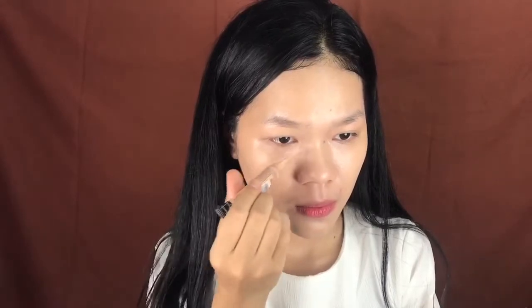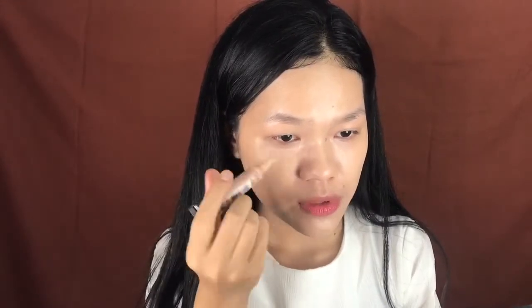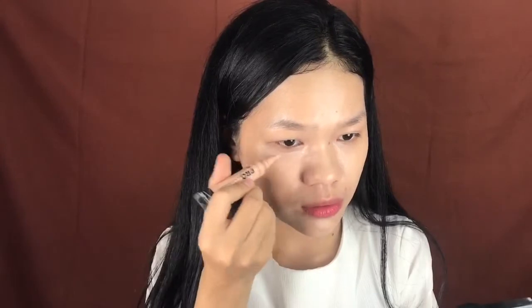For concealer I'll be using my favorite — the LA Girl Pro Conceal in the shade Natural. Recently I haven't been sleeping that well; I always go to sleep very late because I've been into YouTube and learning to edit, researching ways to improve the quality of my videos. That's not good for my health. Now blending that concealer into my skin.